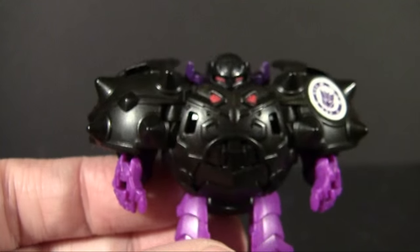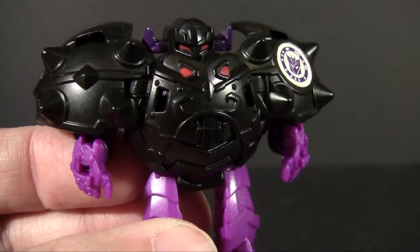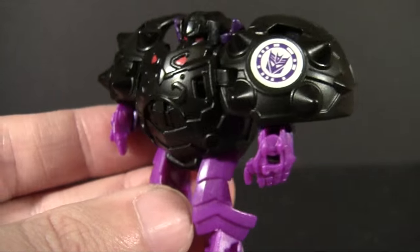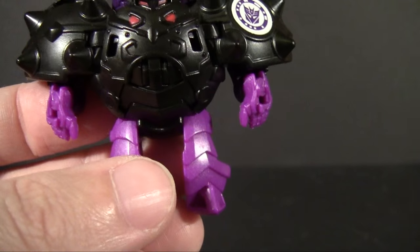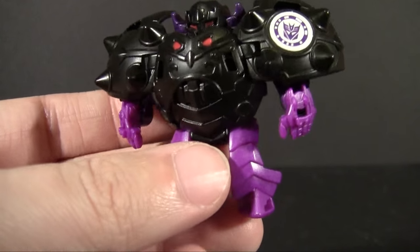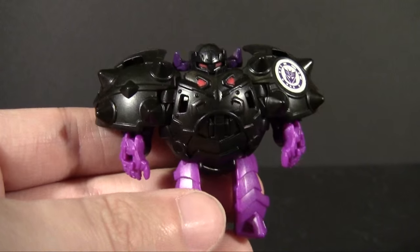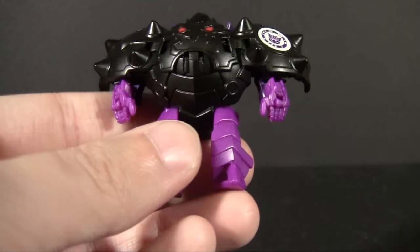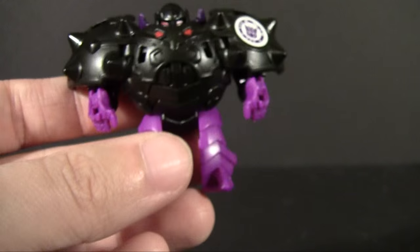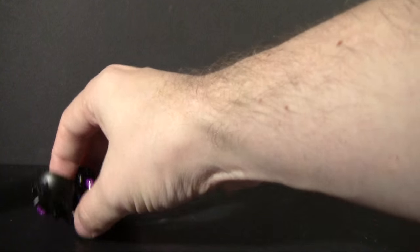He kind of looks like an old wrestling Legion of Doom with these gigantic shoulder guards with spikes hanging off. He is pretty basic — these Minicons don't really have any articulation; they are meant for that little automorph trick, and that is just about it. You can wave his hands around a little bit if you want to, but that's all you really get — that and a poker chip Decepticon symbol. That's the entirety of Bludgeon.